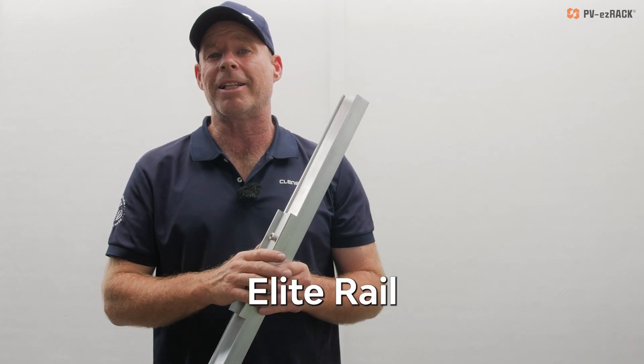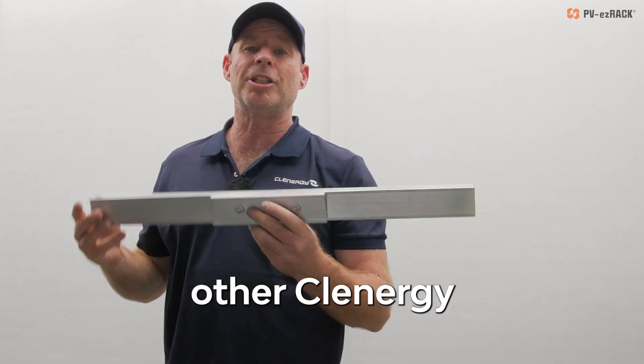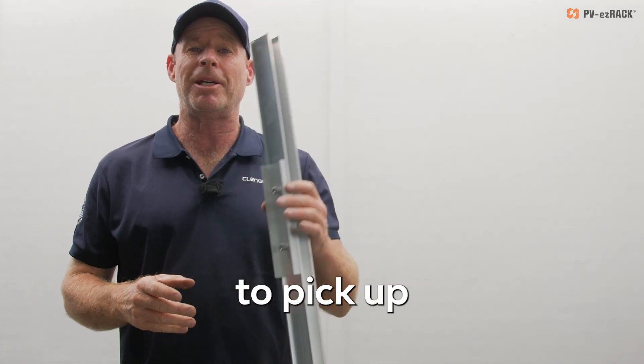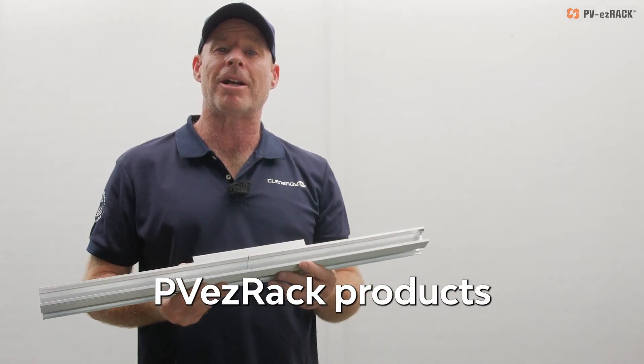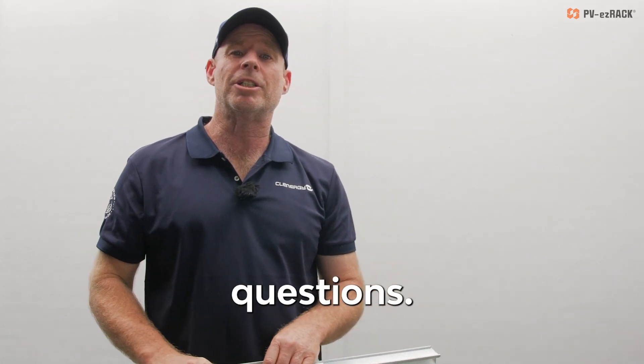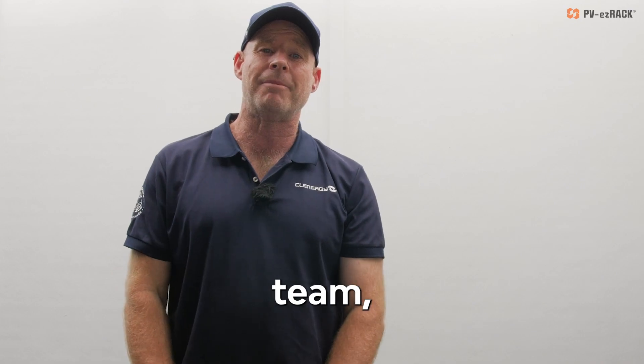If you want to grab some of this elite rail or any other Clenergy products, certainly go to one of our authorised distribution partners to pick up any of your PV EasyRack products. And if you want to know how to install the products or have any other questions, certainly just reach out to our technical team any time.